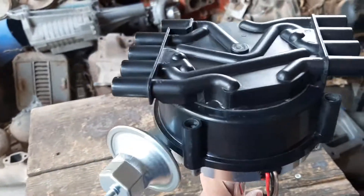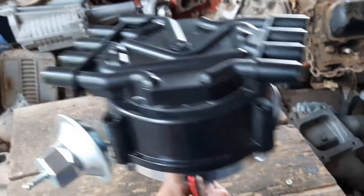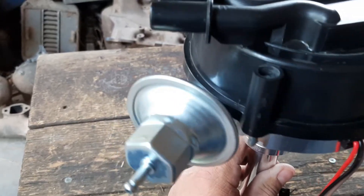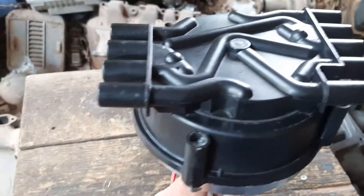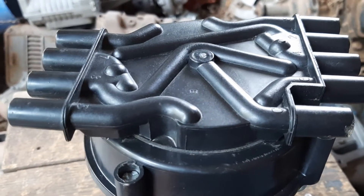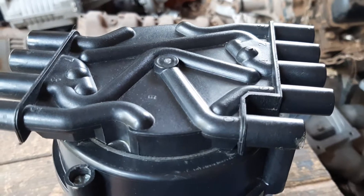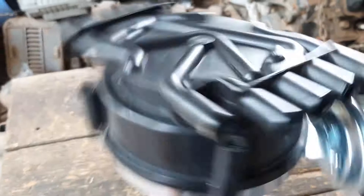You have two choices when installing this distributor: you can have it one way, or rotated 180 degrees. The reason is that sometimes the vacuum advance might be in the way of something — in that case, you can turn the distributor 180 degrees and the vacuum will be on the opposite side. The firing order stays the same, and you still clock your rotor according to the diagrams. The only difference is whether your coil ends up at the driver front or the passenger rear. This gives you two options to handle any clearance issues.